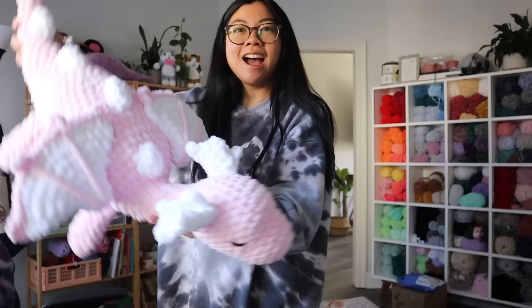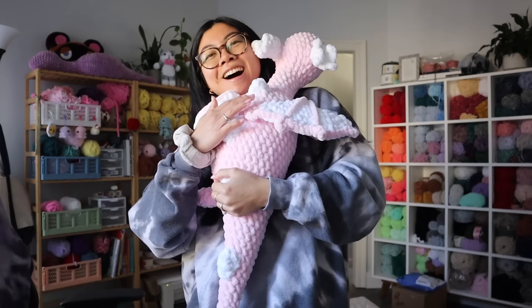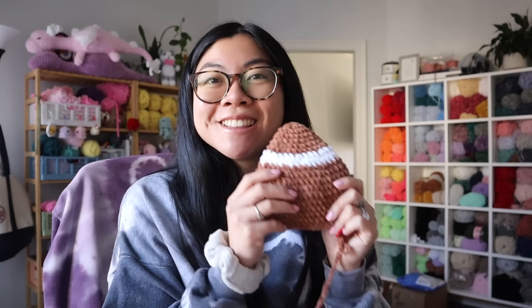She is going home to her forever home. I am going to package her up — hug check! So cute. This is dragon number three that I've made this year so far. I put her up next to my other dragon that I really need to finish so I can get to dragon number four.